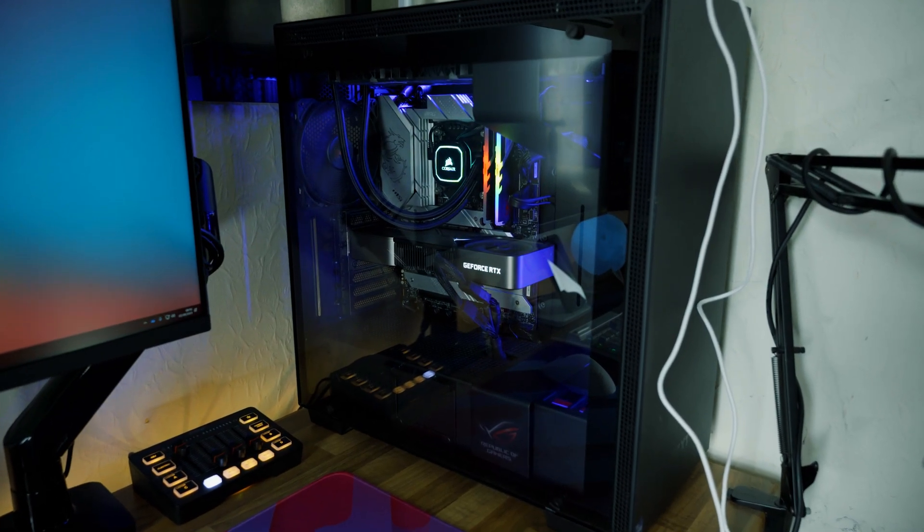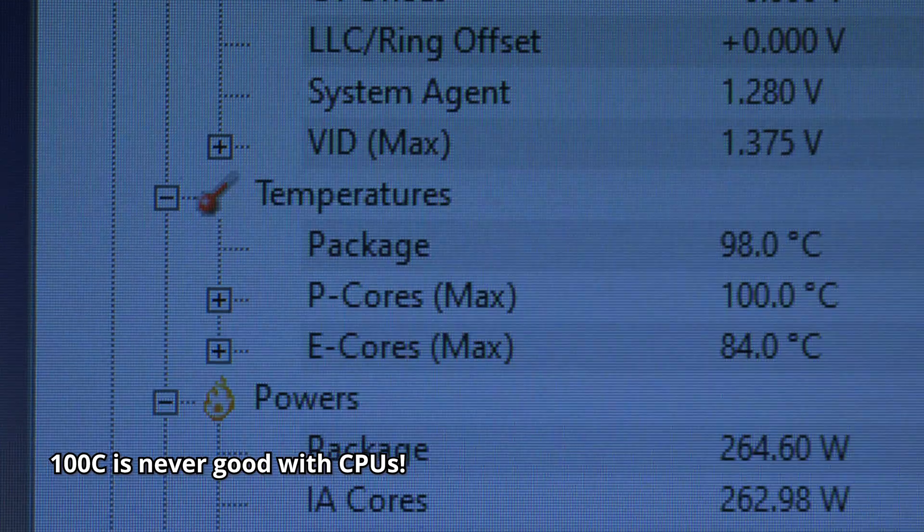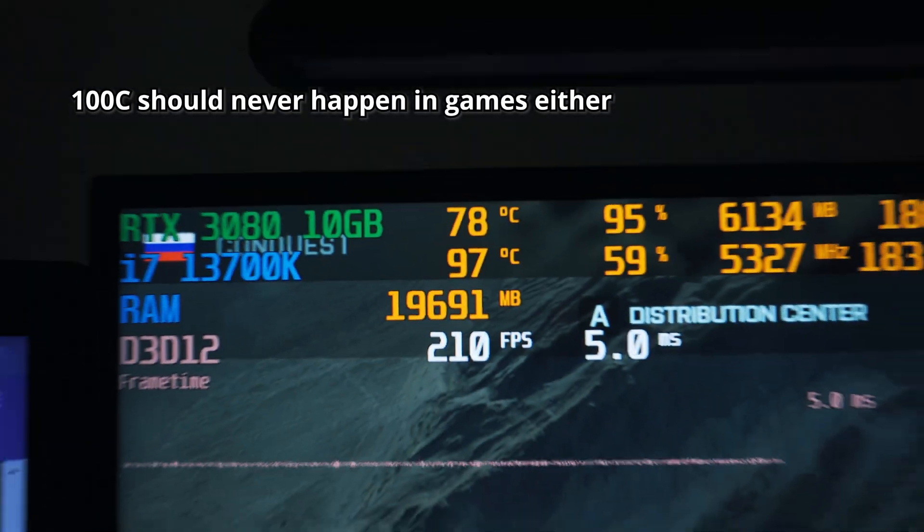My 13700K is a real pain to cool because whenever I'd run a Cinebench R23 test it would instantly shoot up to 100 degrees C basically within five seconds. This doesn't concern me too much as my workload isn't Cinebench — it's Premiere Pro and gaming — so the CPU is never going to be stressed that much, but it jumping straight up to 100°C is never good. I was playing Battlefield 2042 the other night and it did actually reach 100 degrees C on the CPU, so I thought I'm going to have to buy this contact frame.